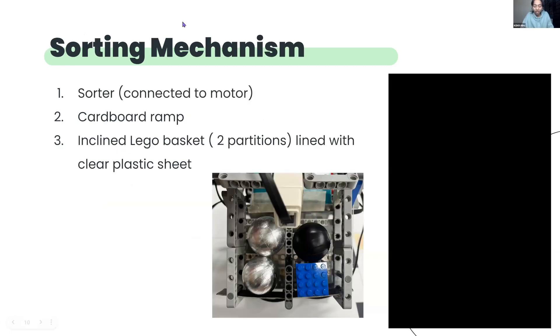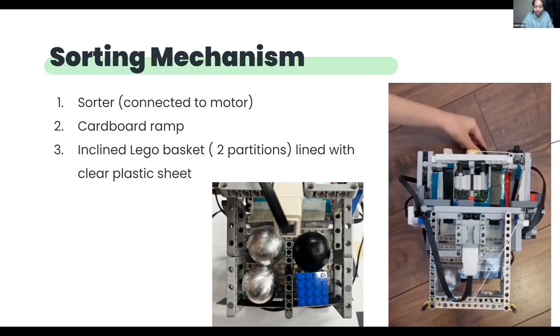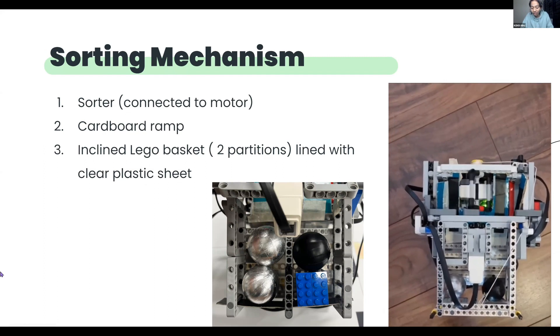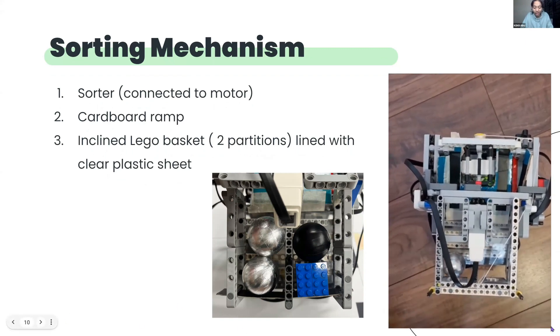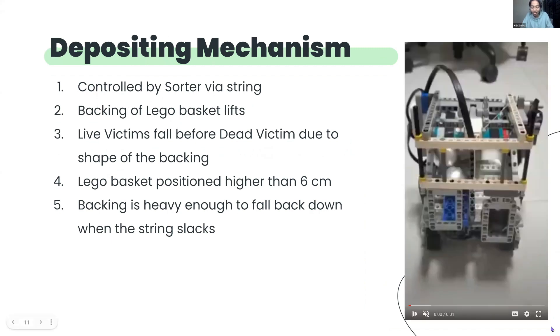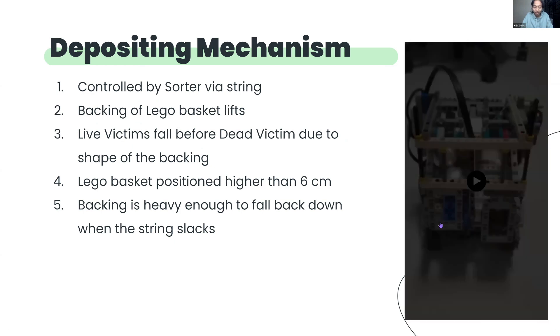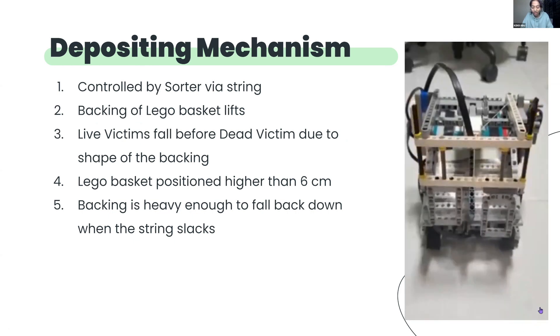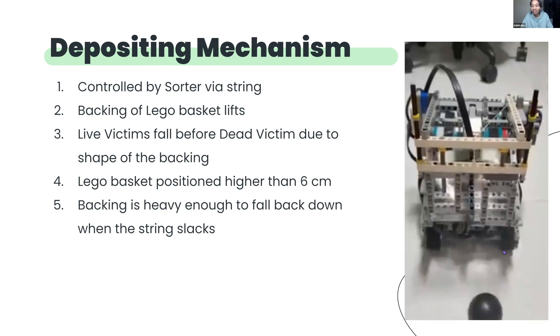Moving on to our sorting mechanism. The video shows our sorting mechanism that is able to sort live victims, dead victims and the rescue kit. After the items are sorted, they will slide down the ramp and into the basket so that they are ready to be deposited. The image shows how the basket should look like upon the successful pickup of all items. This is our depositing mechanism. The Lego backing is connected to the sorting mechanism via a string, and as the sorting turns 360 degrees, the backing lifts up and allows items to fall out. Due to the length of the backing, the live victims are able to fall before the dead victims. As the sorter turns in the opposite direction, the string slackens and the backing falls back down to allow the robot to store and deposit items again if necessary. Since we can only use a maximum of four motors, we had to come up with a way to use a single motor to perform both functions, and we were able to come up with an innovative solution that is now known as our string mechanism.